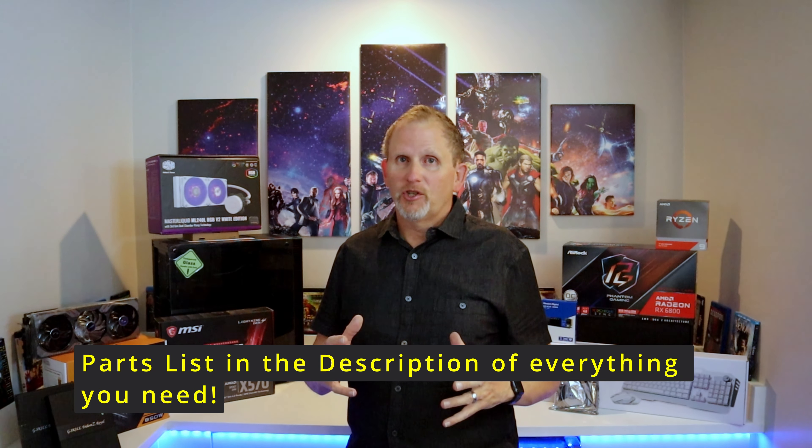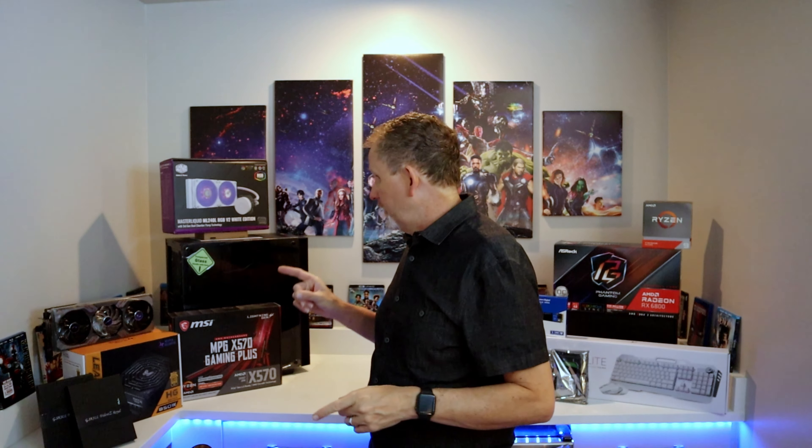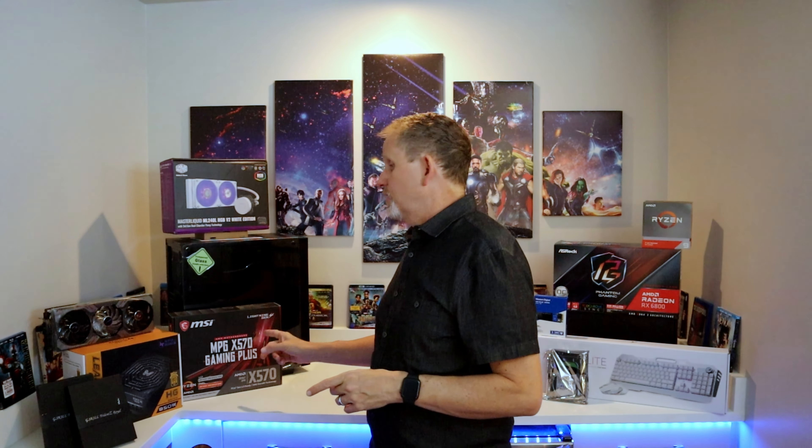This video that I'm shooting right now is going to be edited using this new box. Be sure and like and subscribe to my channel. Once this computer is all put together and I've had some good use on it, there's going to be some reviews coming up specifically on the video graphics card right here and on this motherboard right here. So check those out.